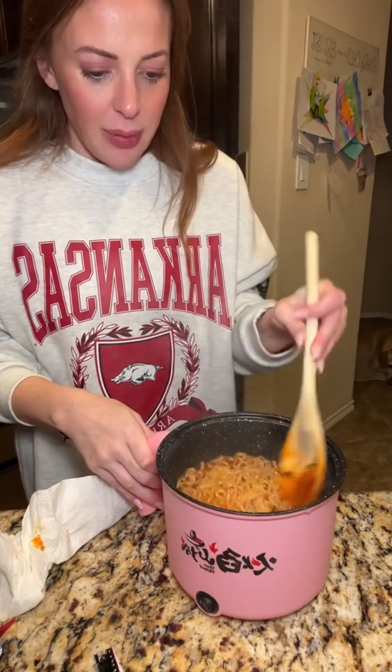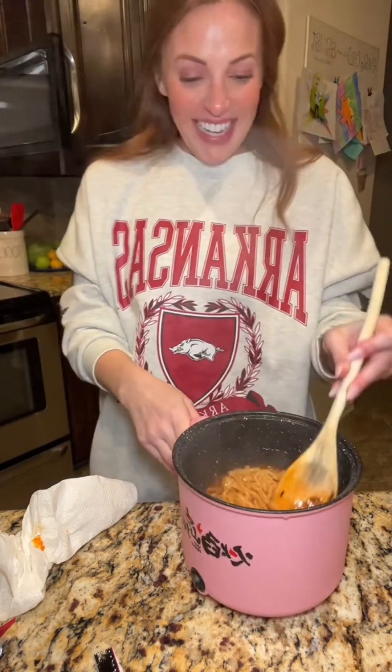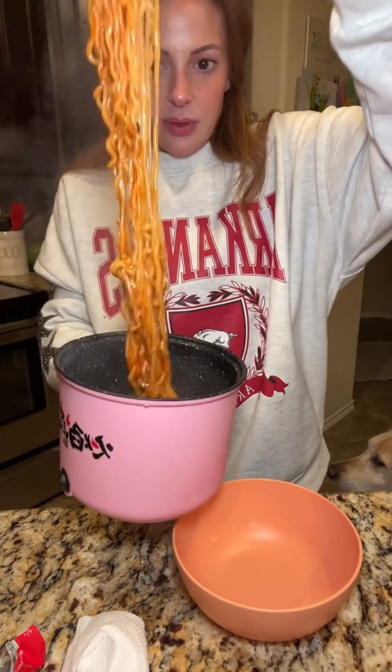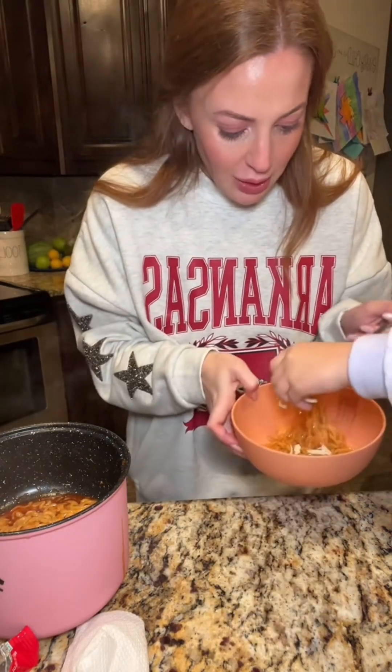Somebody left a comment to put rice cakes in it. Ew, I don't know — I kind of want to try it. It smells so good, right? You need to get a fork and try this. No, let me try without the cheese first.